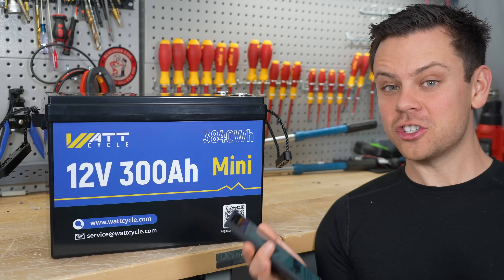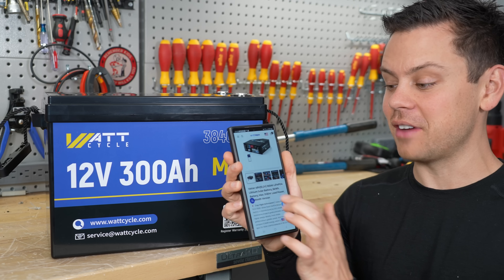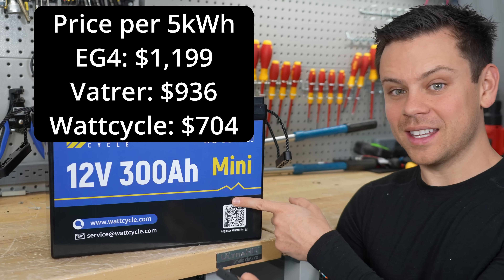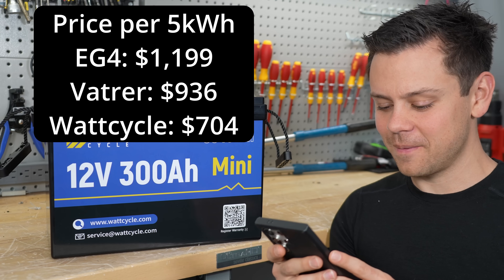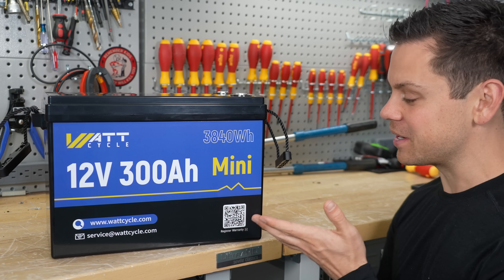For a long time the EG4 was the cheapest server rack battery, but not anymore. There's actually others like the Vattier, and that one is $936 for 5 kilowatt hours. So still, this thing is cheaper. I have four of these coming today and I can't wait to review them. It's crazy how cheap these have actually become.